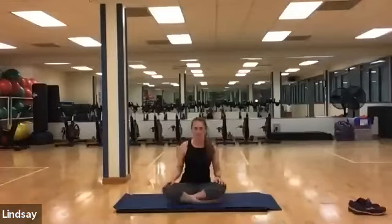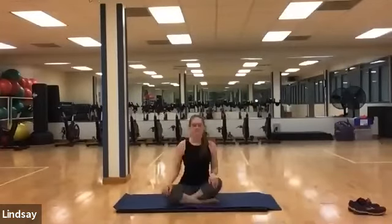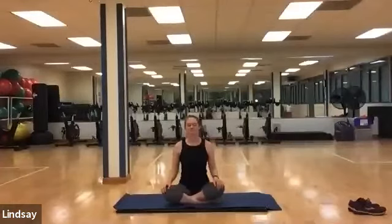Feel free to meet me cross-legged in the middle of your mat. Take a deep inhale, shrugging your shoulders up towards your ears, and exhale releasing back down. Inhaling deep in the stomach, pulling through the ribcage, and exhale back down.